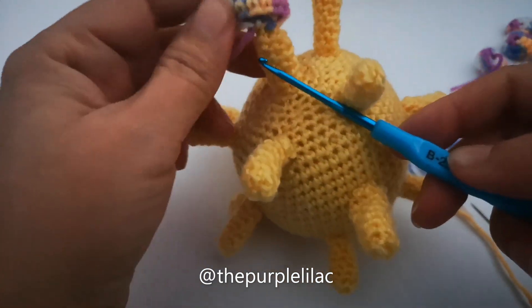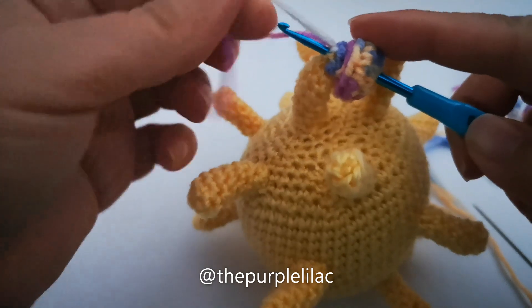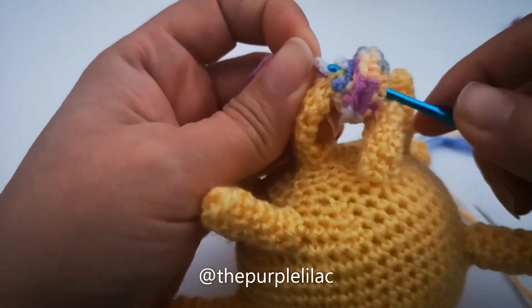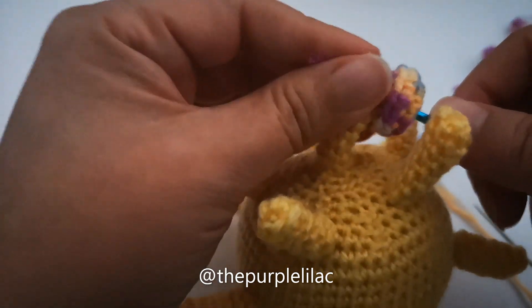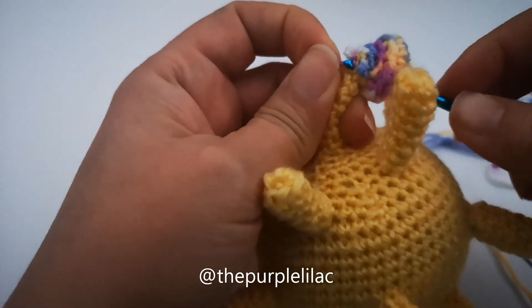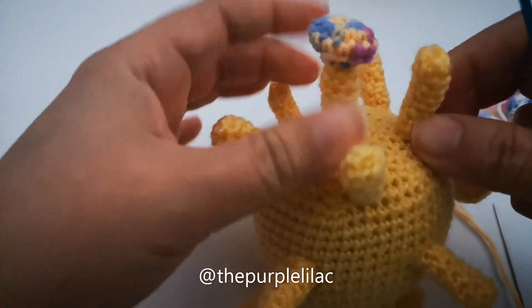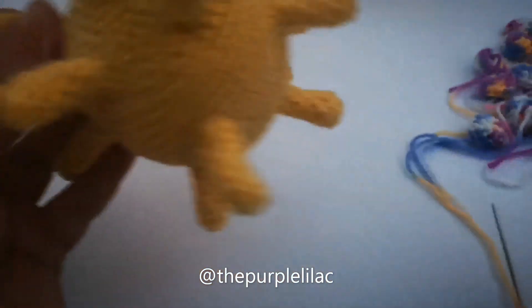Now we've stitched this first part-two spike on. Using your crochet hook, weave the extra yarn inside. I usually like to go from the top and hide them inside part two, but it's totally up to you — you can hide it in part one as well. As long as it looks nice and clean, all is good. Just push any extra yarn inside.